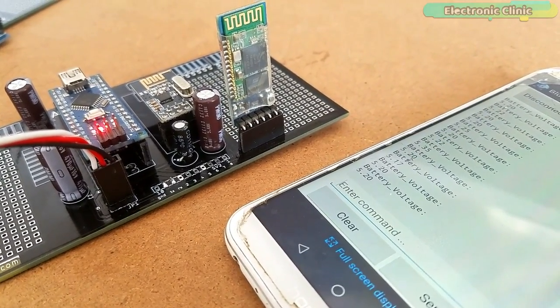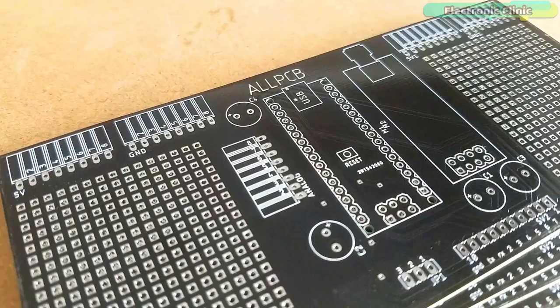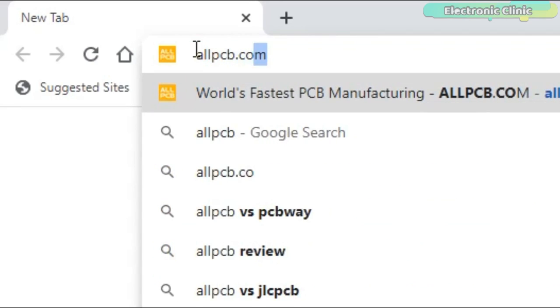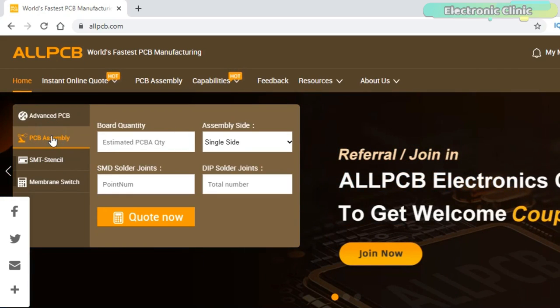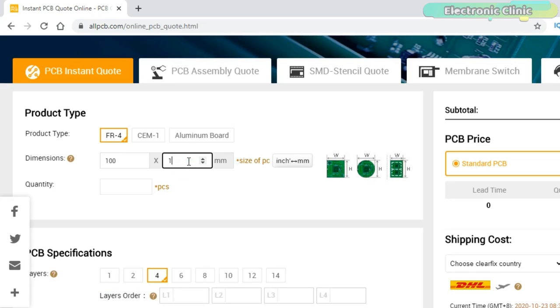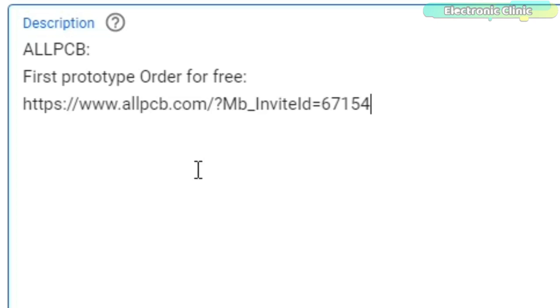Before I explain the working, making, and programming, a few words about the sponsor of this video. This video is sponsored by AllPCB. Feel free to visit their website allpcb.com to find out what awesome PCB and assembly services they offer, and to easily upload your Gerber files and order affordable, high-quality PCBs quickly. You will also get a $30 coupon balance which you can use to get your first prototype order for free. You can start by clicking on the first link in the description.